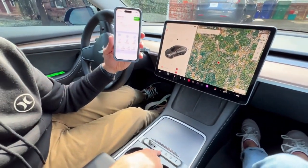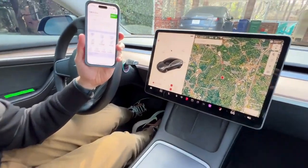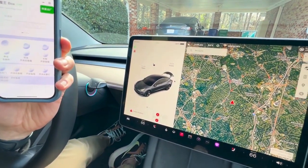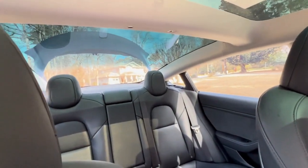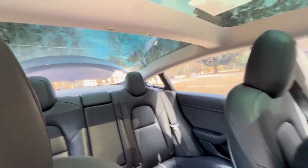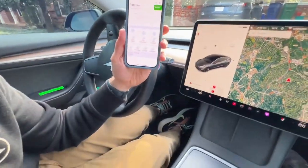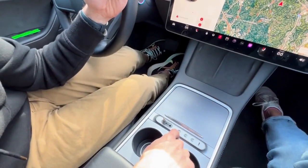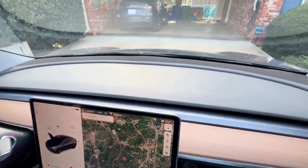Let's test it. Double-click the left button — and there we go, my trunk just opened. Double-click again — like magic, my trunk closes. Now let's long-hold the left button to see if my frunk opens — and there we go, the frunk is open.